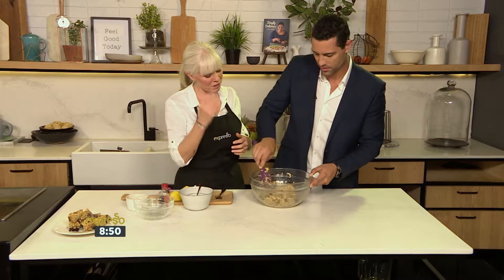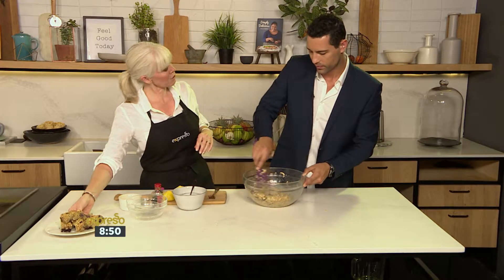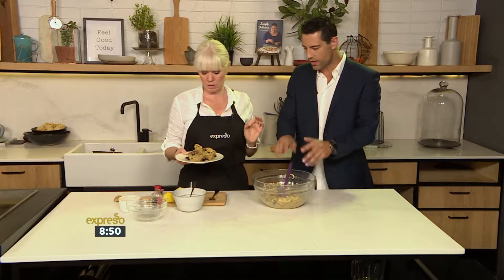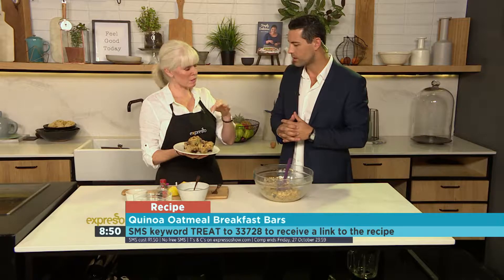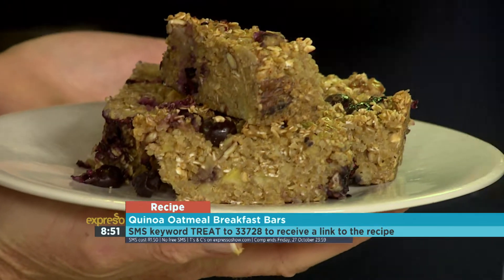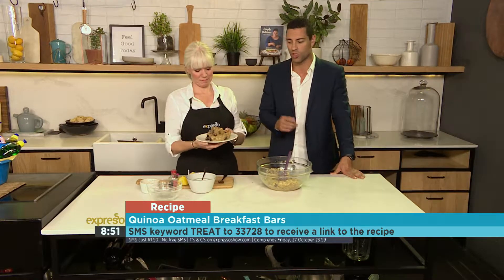You can use strawberries — whatever you like. But blueberries are really great for your brain. So between the quinoa and the oats, you're sending children and yourself to work or school with healthy brains. So there we have it — our mixture. That just goes into a pan, you bake for 20 to 25 minutes, and then you just slice and cut them up. Easy peasy. Check it out on our website, expressoshow.com, along with all the other recipes we've made.